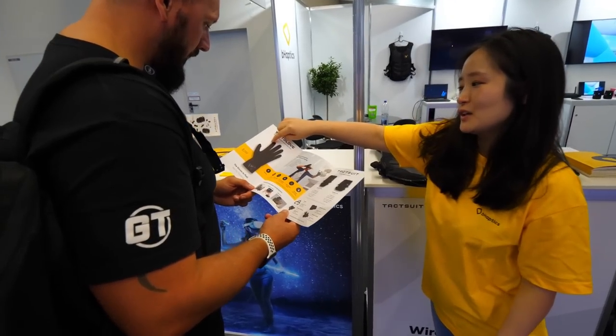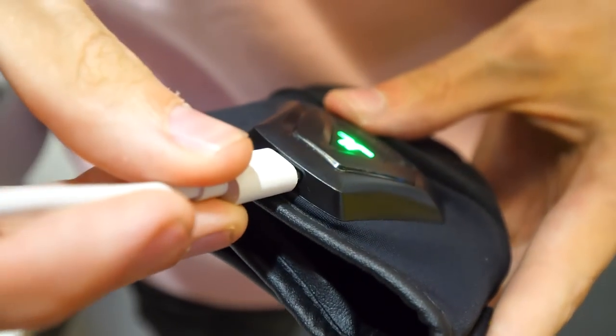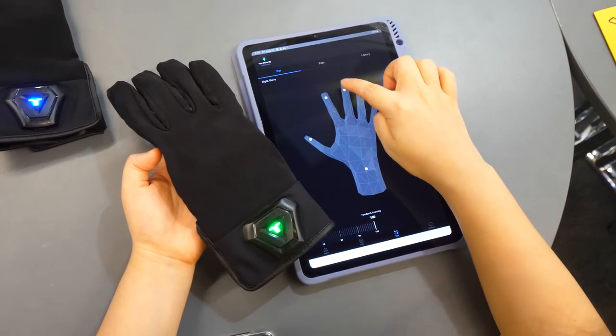It has three and a half hours of battery life, which is quite decent. It can be charged or updated with a USB-C cable, comes with a mobile app, and can be thrown into the washing machine.